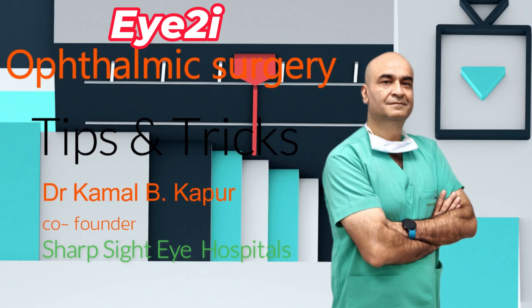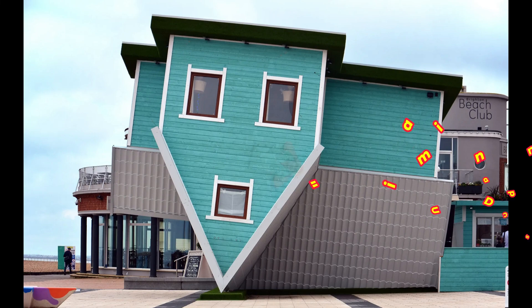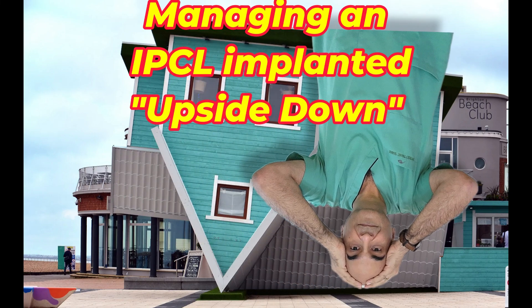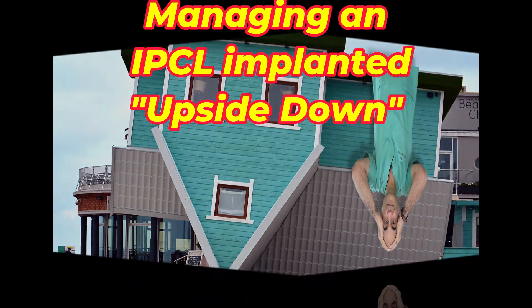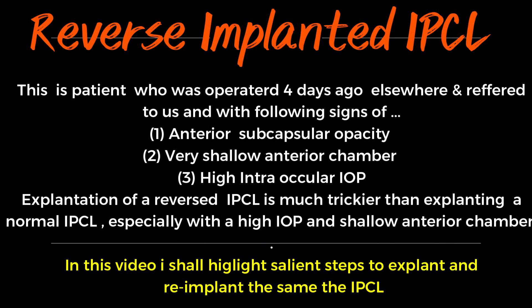This is an interesting situation where a patient who was operated four days ago and implanted with an IPCL which was upside down and reversed was sent to me for explantation. This patient has an anterior subcapsular opacity, high intraocular pressure, and a very shallow anterior chamber in the periphery.